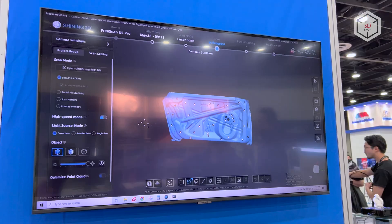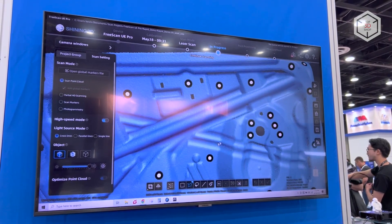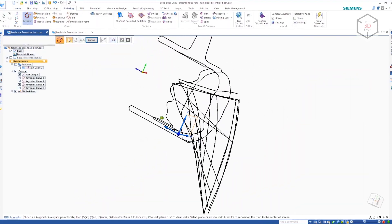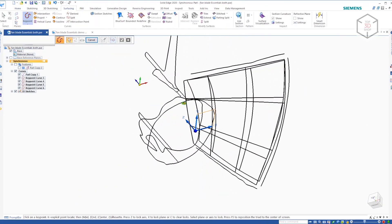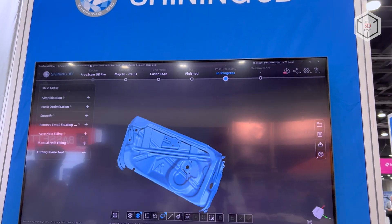Generated digital models can be easily exported into any mainstream computer-aided design and geometry control software, including Solid Edge, Geomagic Control X and Design X, Verasurf Inspect, and Rhino. This is Top 3D Shop with the Shining 3D FreeScan UE Pro 3D scanner overview.